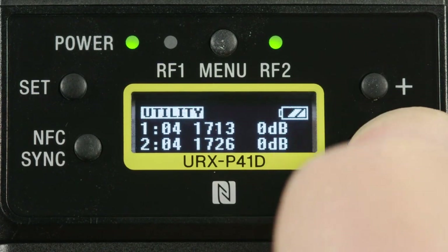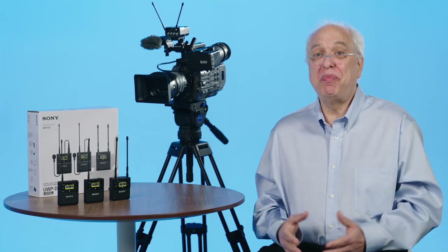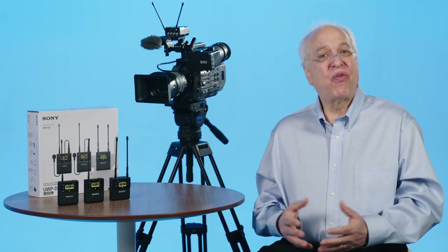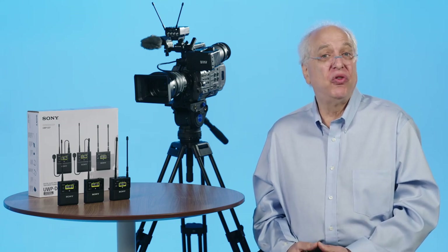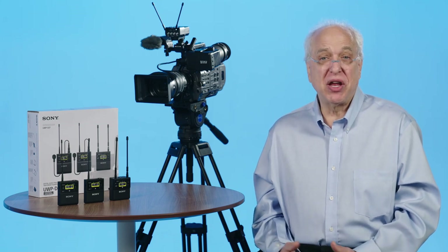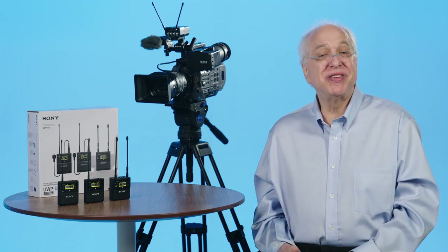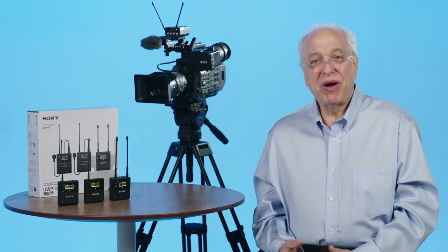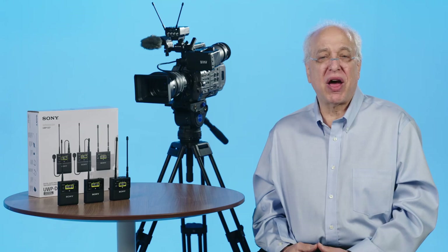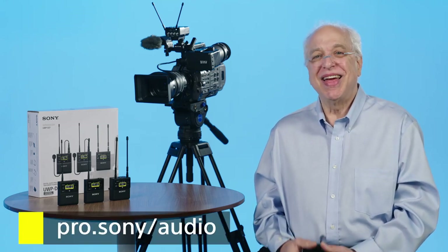That's it for an overview of the URX-P41D's basic features and scanning functions. Since this fourth-generation UWP-D dual-channel receiver has added quite a few new features, we'll concentrate on the rest of the unit's menu operations in the next video. For additional information on any of our Sony professional audio products, just go to pro.sony/audio. Thanks for watching.